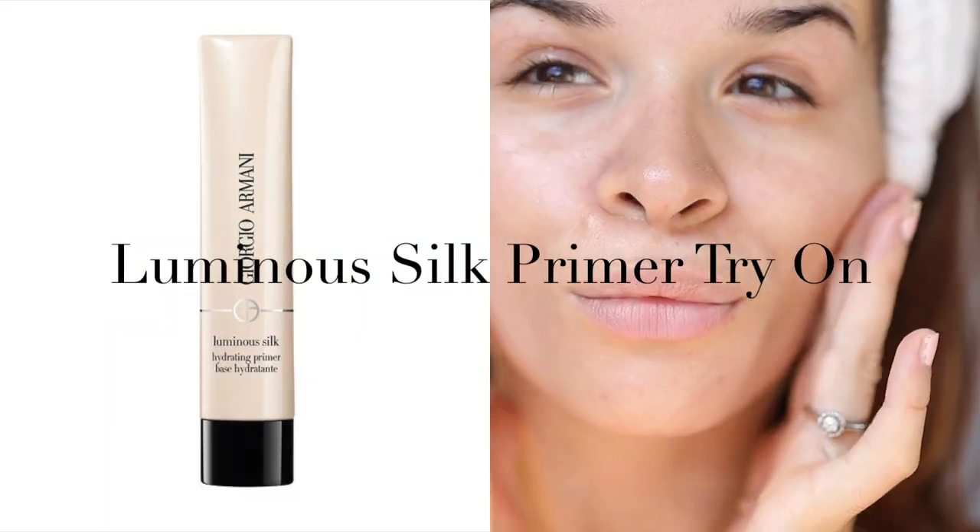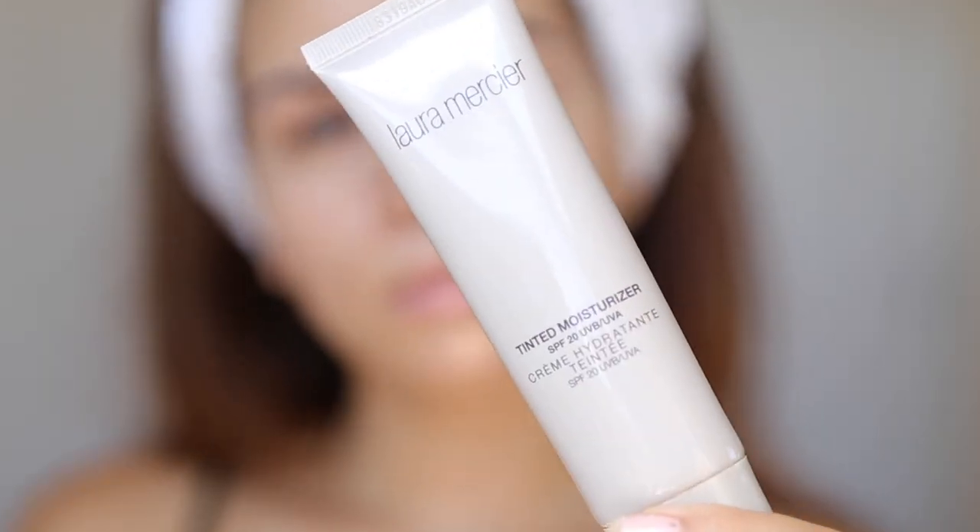This hydrating Giorgio Armani primer is infused with shea butter, rice bran, and glycerin, making the skin blurred, soft, and moisturized.